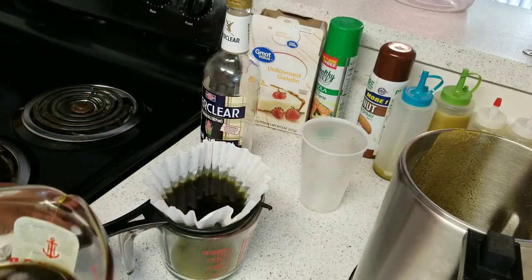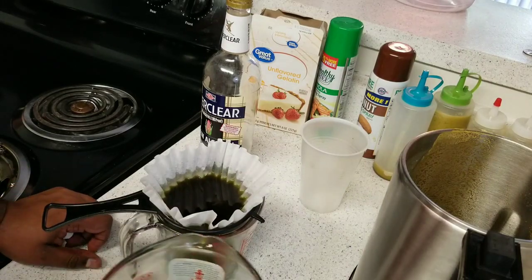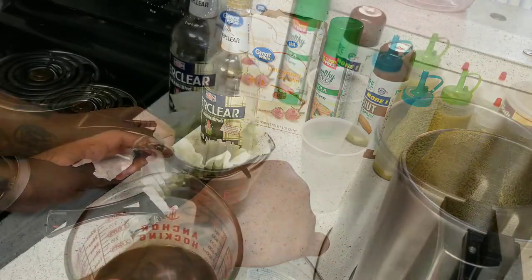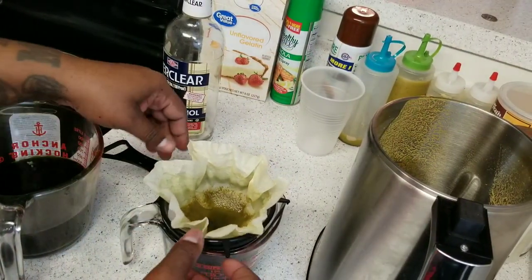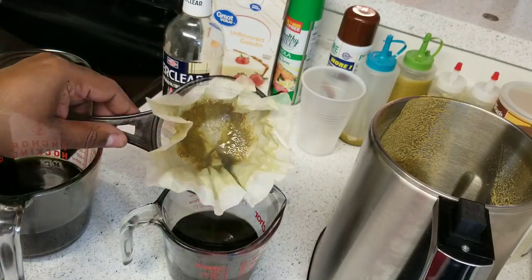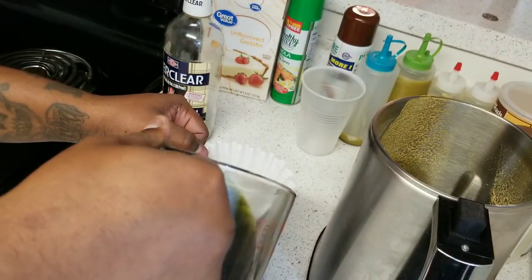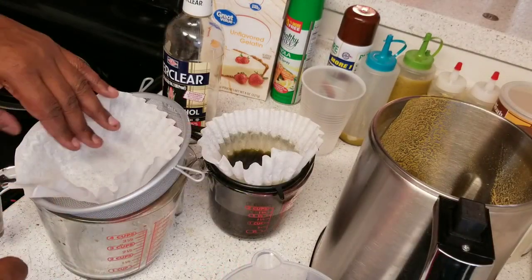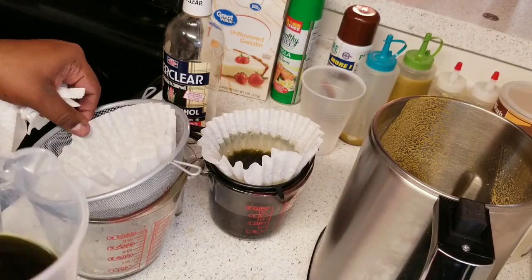This is going to take some time and you're also going to have to change out the coffee filters during this process. Just be patient, don't rush it. If you do a good job there won't be any sediments, there won't be anything unwanted in our final product. Take your time and do what you're supposed to do. You can see me changing the filter — you'll need to change it at least once.